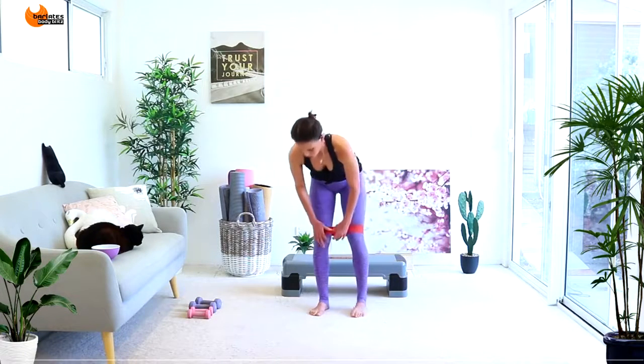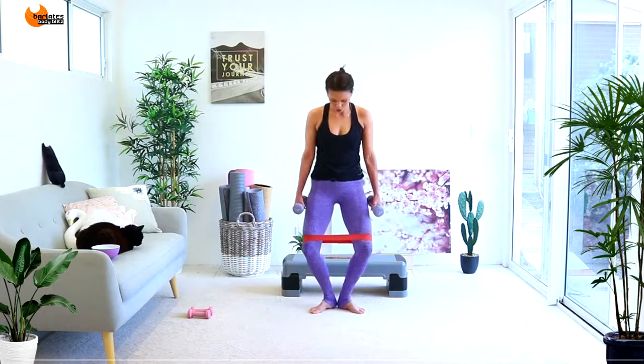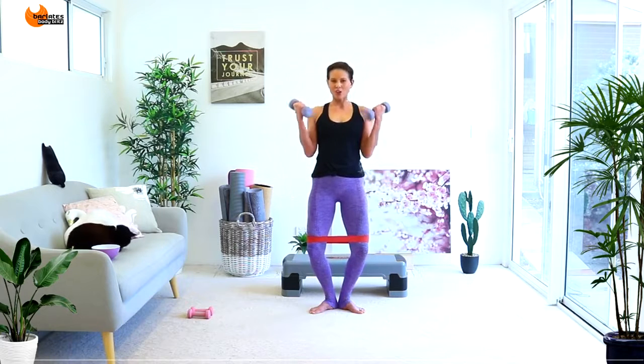We're going to keep our band just because we can, and pick up our hand weights. Guess how nice I am — I'm going to keep the lower body engaged while we do our upper body. Bring your knees out, heels together, and stay in this kind of low position. Tummies are in, shoulders are down and back, hands slightly in front with elbows into your waist. Just do bicep curls all the way up and down, holding that lower body static — doesn't have to be super low, but there has to be tension on the band.